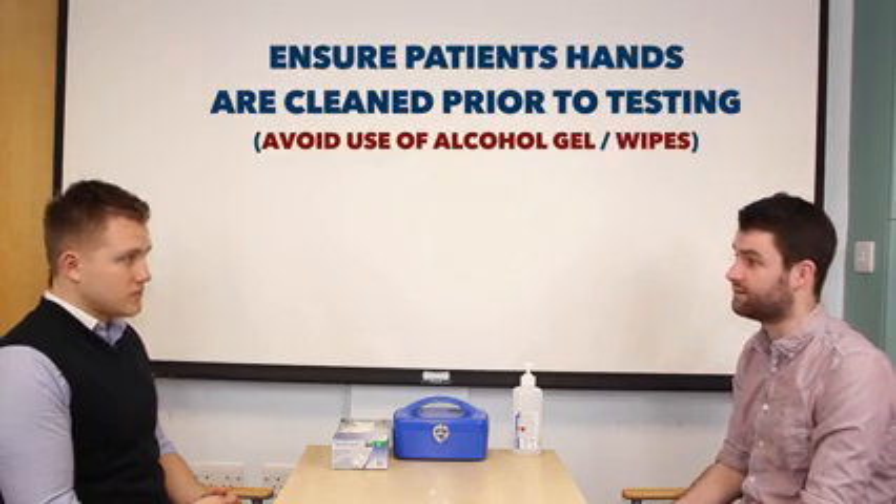Can I just ask you to go and wash your hands quickly with some soap and water please? Okay. Whilst you wash your hands, I'll just assemble my equipment.